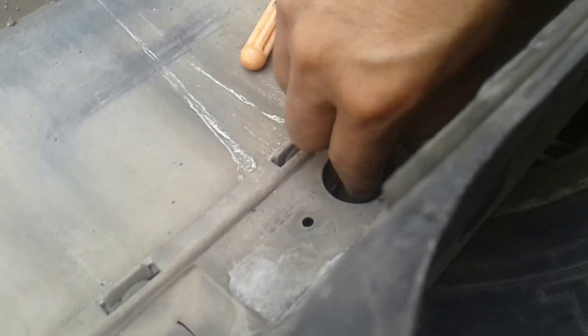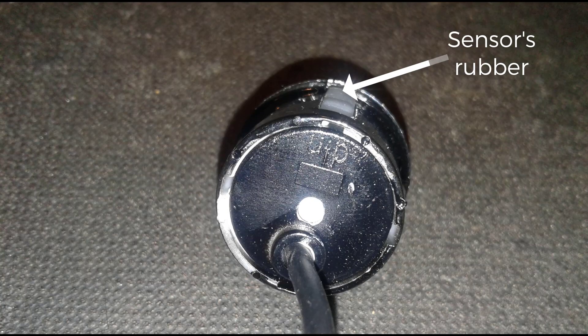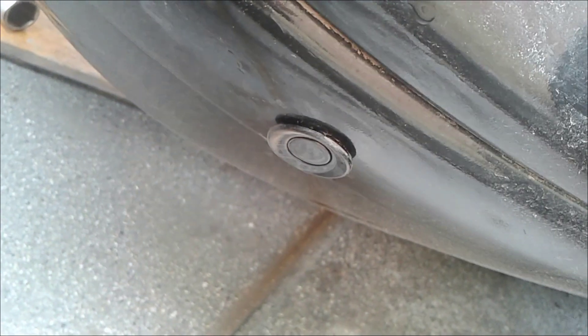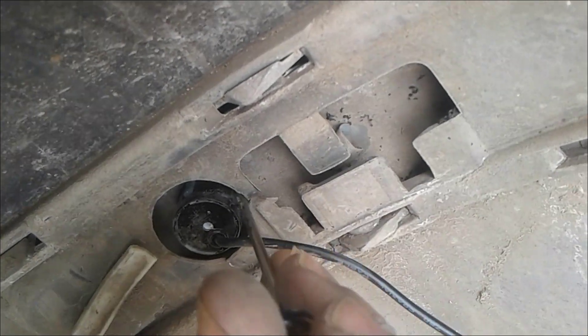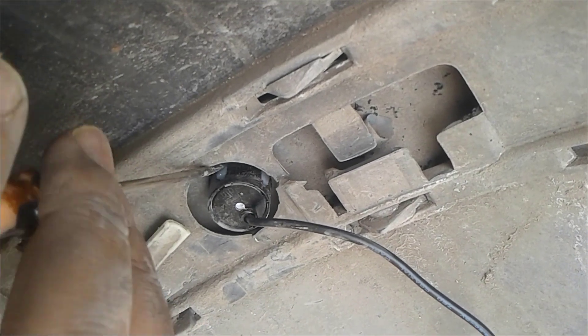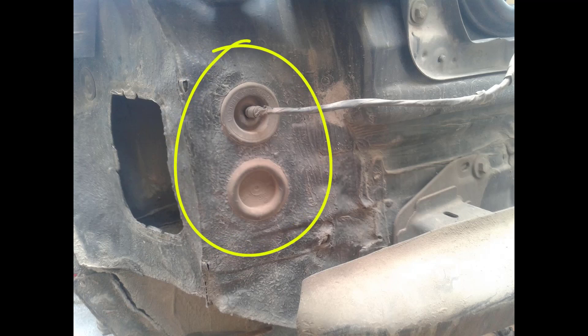The rear bumper is removed. I have to drill the four holes as shown, then use abrasive paper to smooth the holes for easy fixation of the sensors. To install the sensors, just push them down and use a flat screwdriver to pull in the sides of the sensor rubber grommets. Use one of these two holes to route the sensor cables.